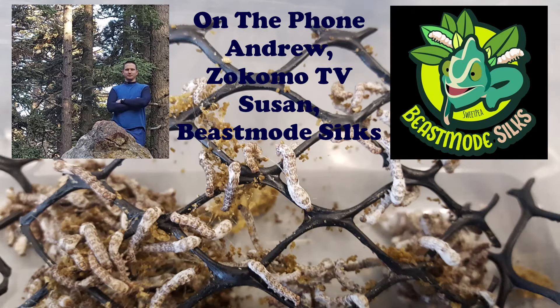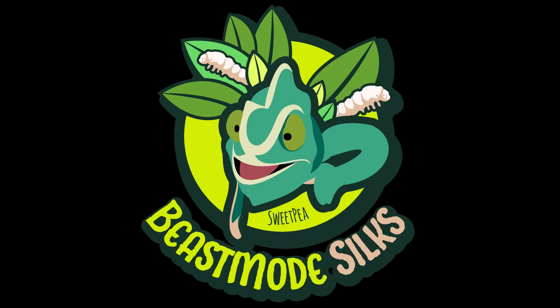This is Andrew with Zocomo TV. My mission is simple: to educate and inspire people to have more life in their lives. On the phone we have Susan from Beast Mode Silkworms. Could you tell us a little bit about Beast Mode and how you started raising silkworms?